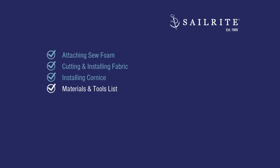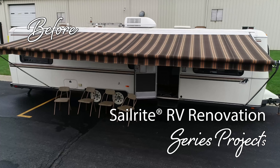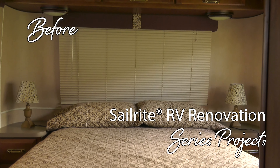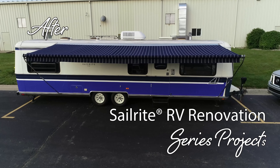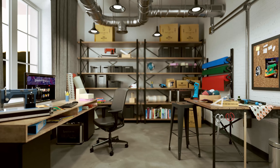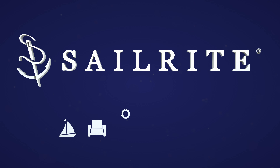Next up, a list of the materials and tools we used to accomplish this project. If you enjoyed this video, click the link in the description below or the icon at the top right to check out other projects in the Airstream Argosy renovation series. We'll see you next time.